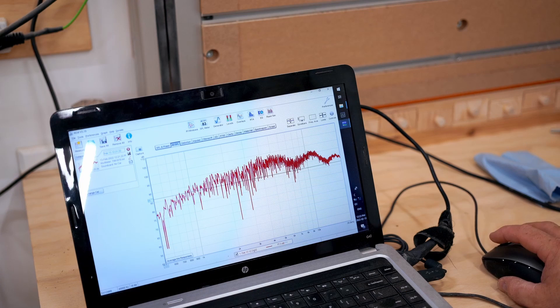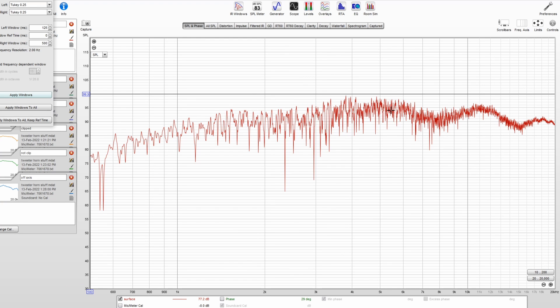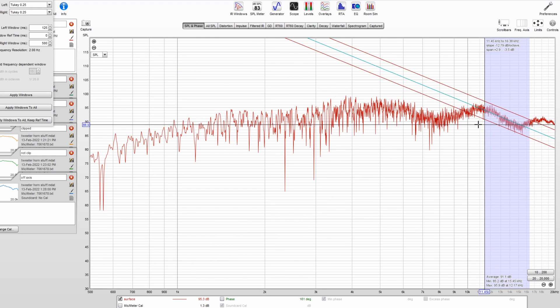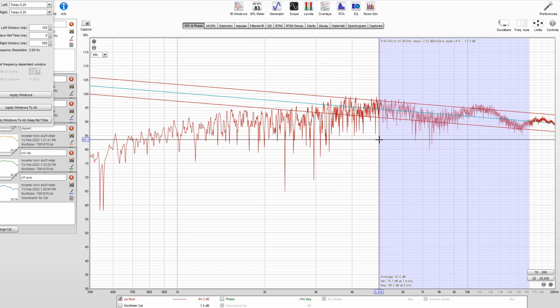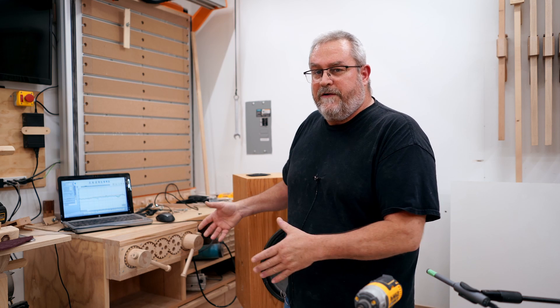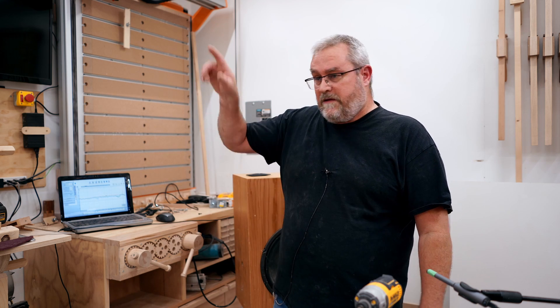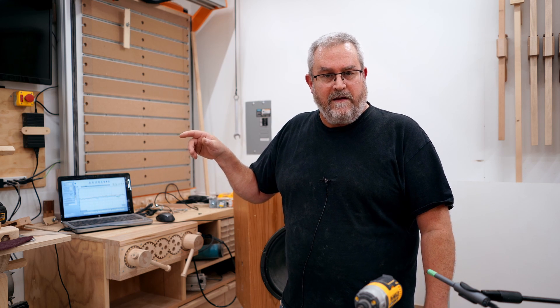Before I wrap this one up, I want to double back on diffraction again briefly and point out a couple of things. When I did those measurements, I ran the sweep — you saw the raw response on the screen and I quickly smoothed that. But if you look at the response before smoothing, that's what the microphone is getting at that distance — like 24 inches away from that tweeter. That response includes other reflections from things near the speaker, and there's quite a variation there. The smoothing and gating doesn't do anything to the tweeter; those up-and-down peaks and valleys are still all there. Do you seriously believe you're going to be able to hear that little wiggle caused by the edge diffraction of the tweeter? I don't think so.